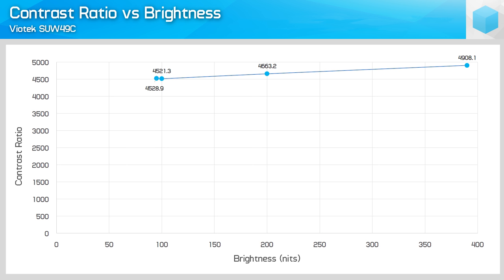However, there is a bit of fall-off to contrast when lowering the brightness. At maximum brightness, we're looking at over 4,900 to 1, but at a more comfortable 200 nits, we're down to 4,663 to 1. That sort of fall-off isn't ideal, but at least the overall contrast ratio is still very strong.